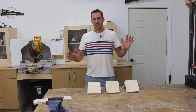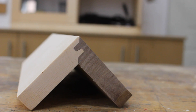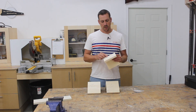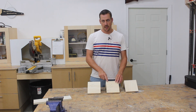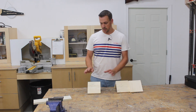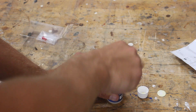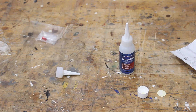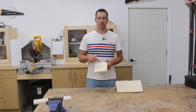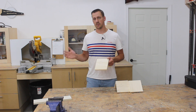Hey guys, welcome back to my shop. So this week I'm going to do a strength test on the miter lock router bit. I made three test samples here, they're all made from pine. I did this one in end grain, this one is in long grain, and I did another one with long grain as well. These two are done with wood glue and this one is done with Star Bond. They sent me some glues so I'm going to try it and put it to the test and see if it's at par with wood glue. If you'd like to get some Star Bond glue, there's a link in the description.